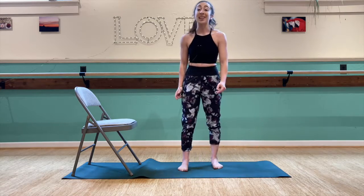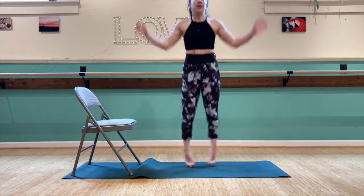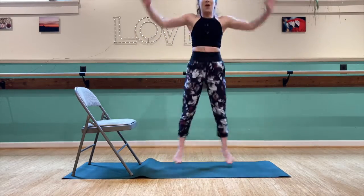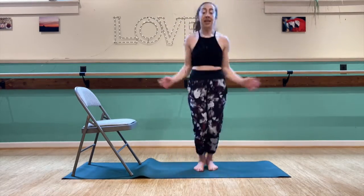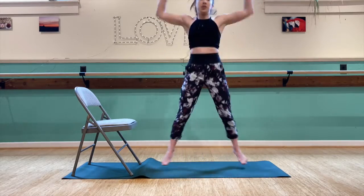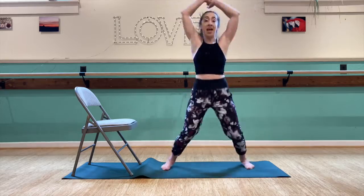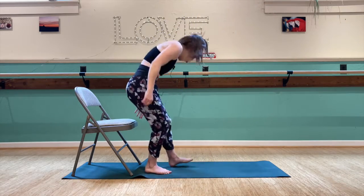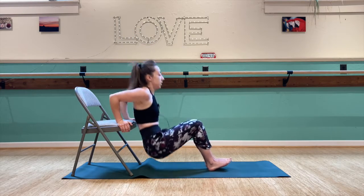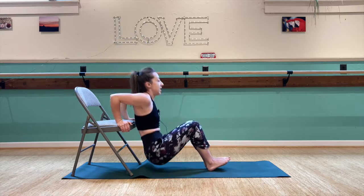Ninety seconds to go — let's get in as many more reps as we can. Jumping jacks, 1 through 30. Starting to feel it. Eight more chair dips — 1, 2, 3, 4, 5, 6, 7, 8.